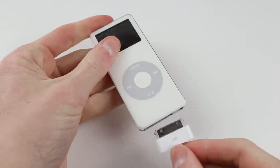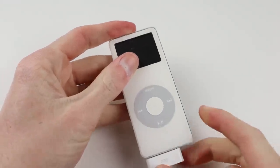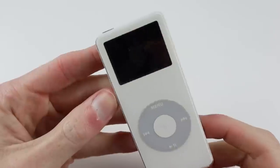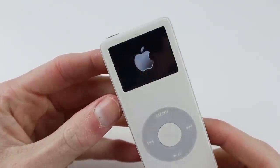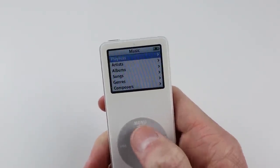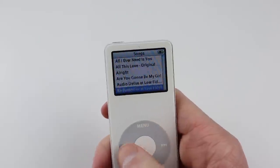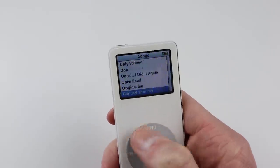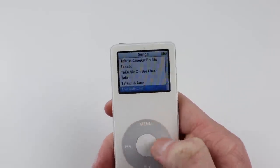Testing the iPod Nano 1st generation — plugging in the 30-pin cable, you can see the Apple logo faintly appear before the backlight kicks in and the iPod begins charging. Once lit up, it's absolutely loaded with music, so that's a bonus, and everything seems to be working.